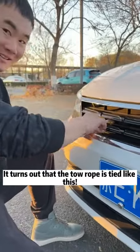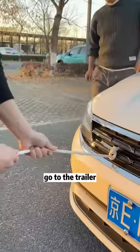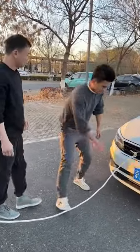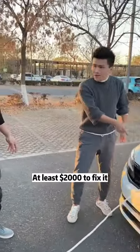It turns out that the tow rope is tied like this. Look, very strong — go to the trailer. Stop! You don't want your car anymore? If you tie it like this, the entire front grille will be pulled down. At least $2,000 to fix it.